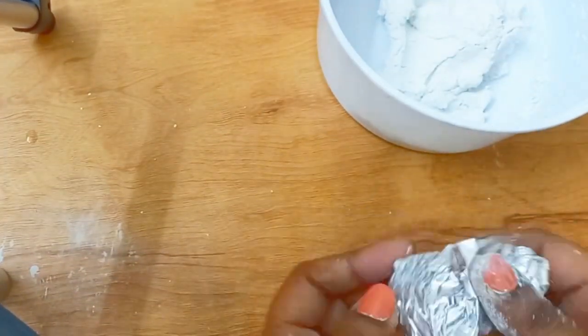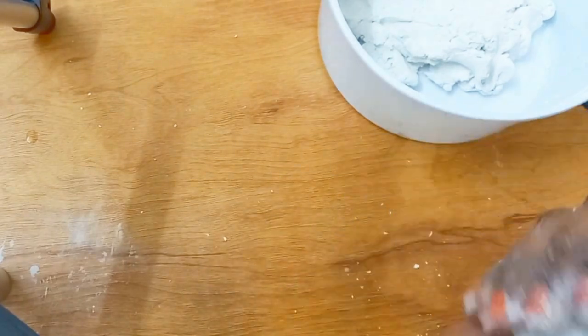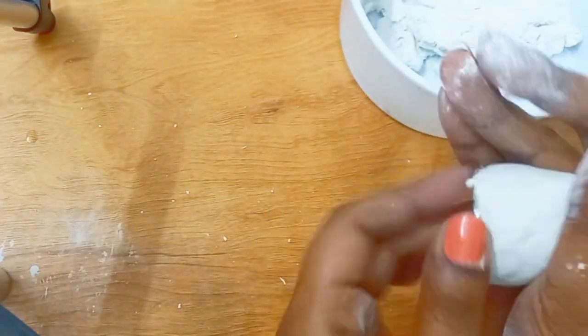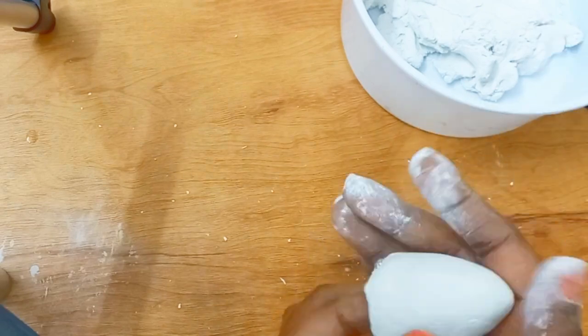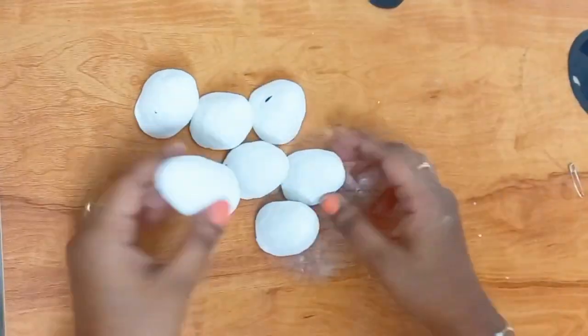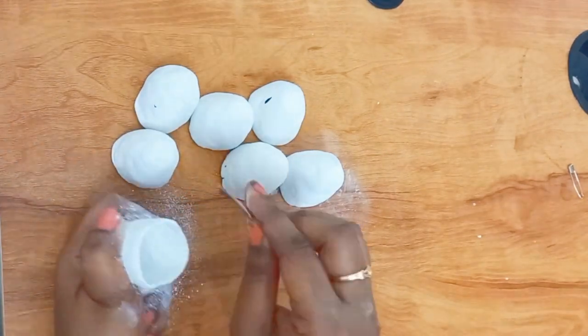Now I am taking the harpic cap and covering it with aluminium foil. Then I am taking the paste I already prepared and pasting it on. As you can see, it will automatically create the shape. Now I am removing the harpic cap. Following the same procedure I will create six other pieces also.